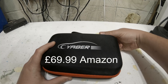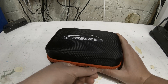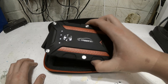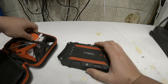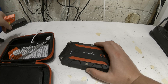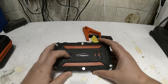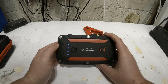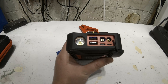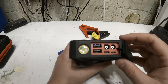This is the Yabba — I got it on Amazon for about 70 quid around a year ago. I needed a jump starter that's compact and does the job. The unit is pretty straightforward: it's got a battery indicator light with four dots, and then you've got USB output ports, so you can use this as a power bank.